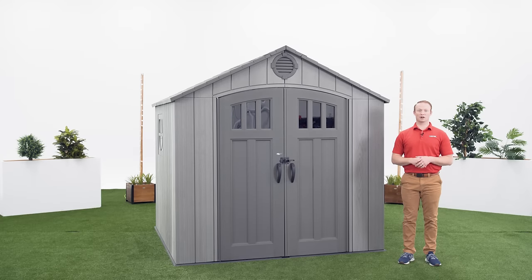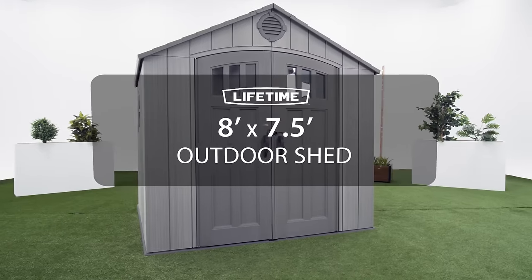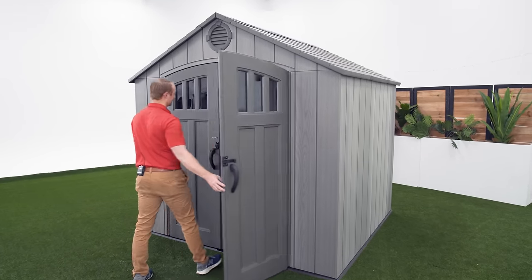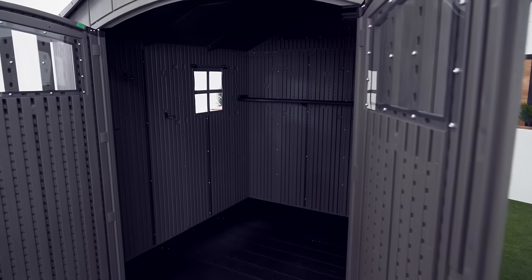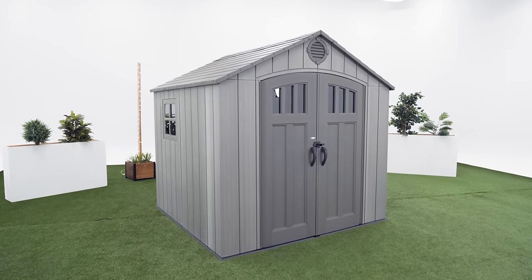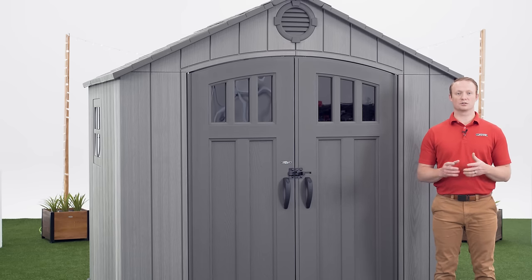Welcome to the Lifetime Assembly Channel. My name is John and today I'm going to help you assemble your 8x7.5 foot outdoor shed. This video will follow the steps outlined in the assembly manual that comes with the shed. If you've already begun and need help on a specific step, check the comments or description below for a timestamp associated with each step.